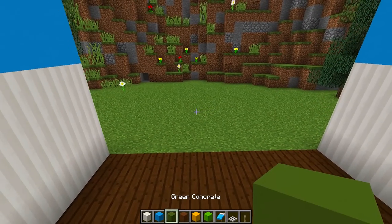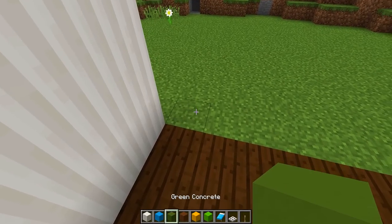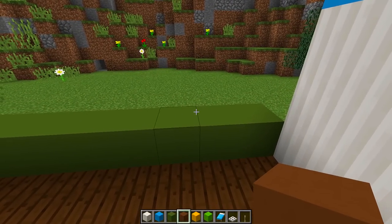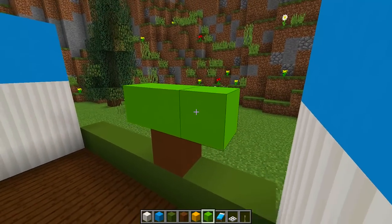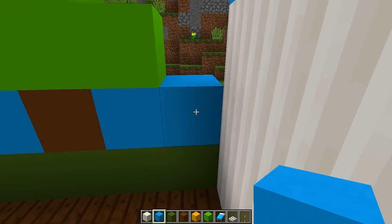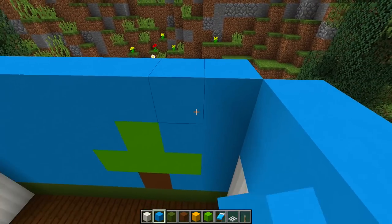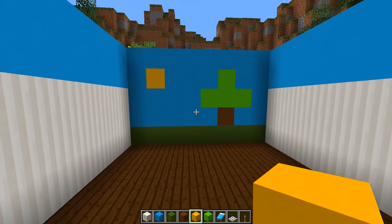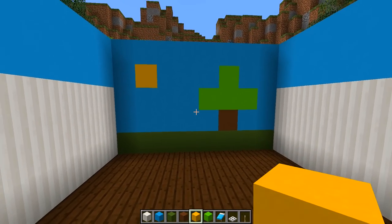For the back wall, we're going to build a mural to create a nice feature wall. We'll use green concrete for a line at the bottom, then brown concrete on the right-hand side for the trunk, then three pieces of lime concrete with one piece on top for the leaves, and fill in the rest with light blue concrete. As you can tell, this is a Minecraft tree mural — grass at the bottom, a tree, and we're also going to put a sun in the top right-hand corner. There we go — all four walls are complete.